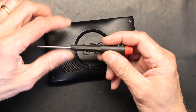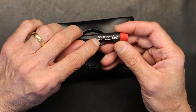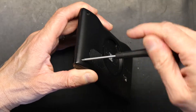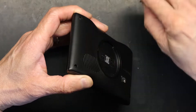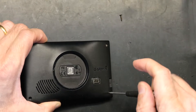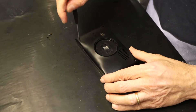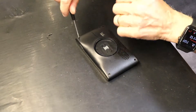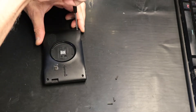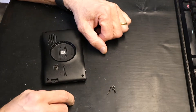First thing we need to know is that we need the right tool. The right tool is a T5 star-shaped screwdriver, and we have four screws to remove — one, two, three, and four. So these are the four screws that you need to remove.